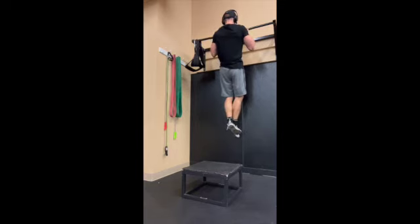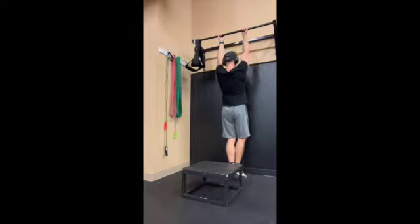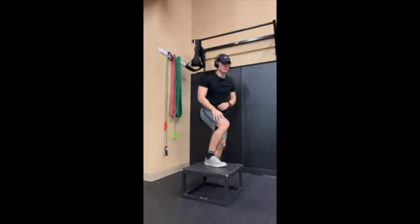We are much stronger in the eccentric portion when our muscles are lengthening and we're going down in the movement. So it's good to be able to be strong in this portion and use it.